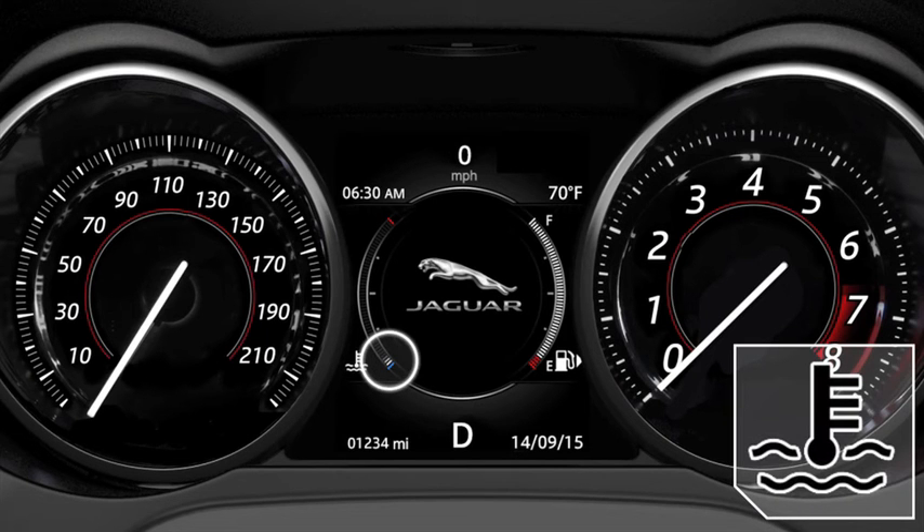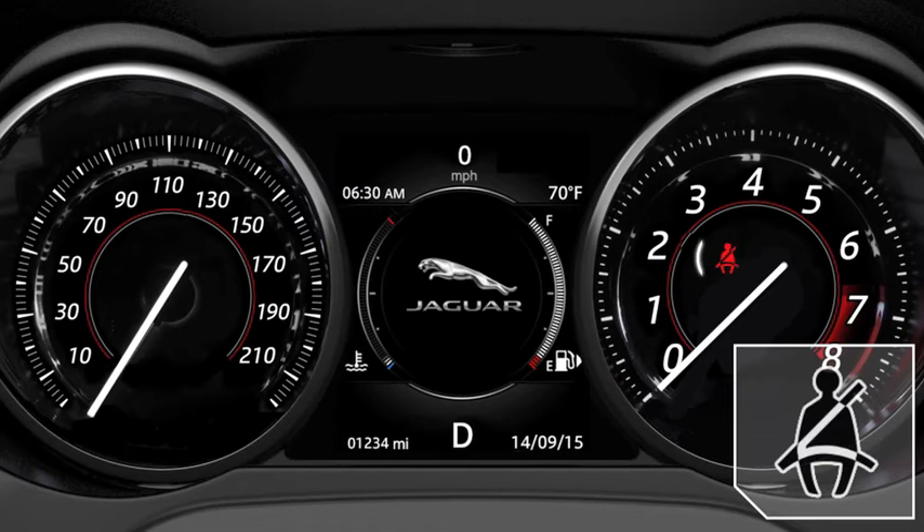The system will also prevent engine stop or trigger a restart if the engine has not reached its full operating temperature, or if the driver's seat belt is not fastened. To prevent you from exiting the vehicle and unintentionally leaving it switched on during auto stop, when the driver's seat belt and the brake pedal are released, the vehicle will ensure park is engaged and switch the ignition completely off.